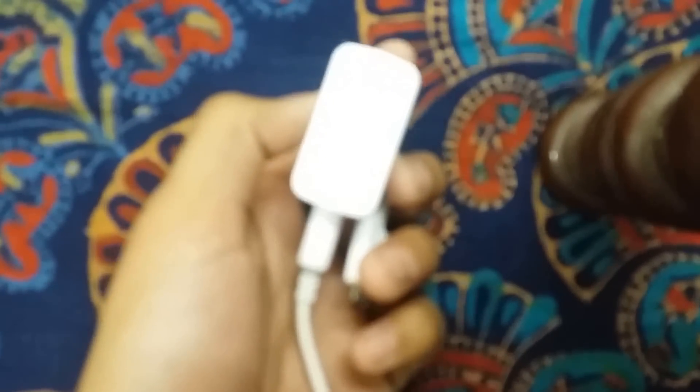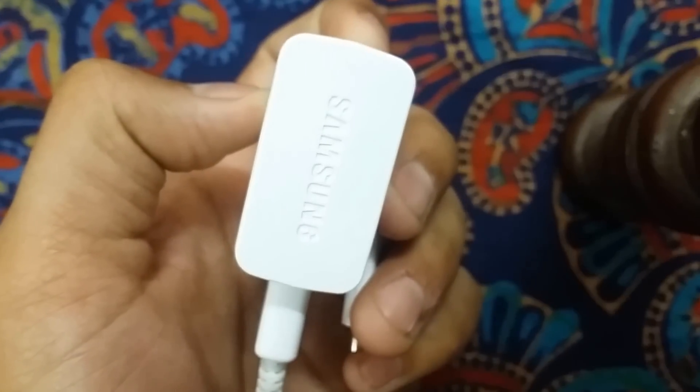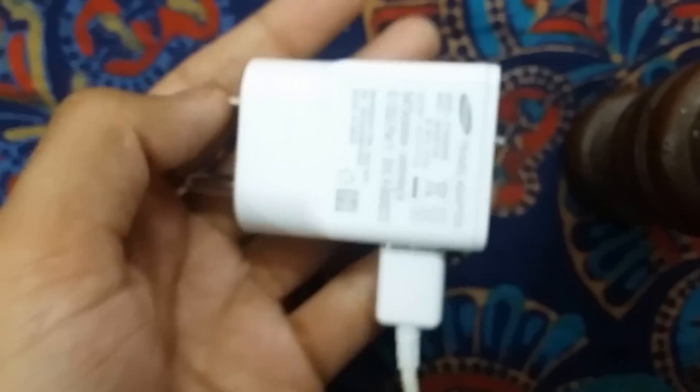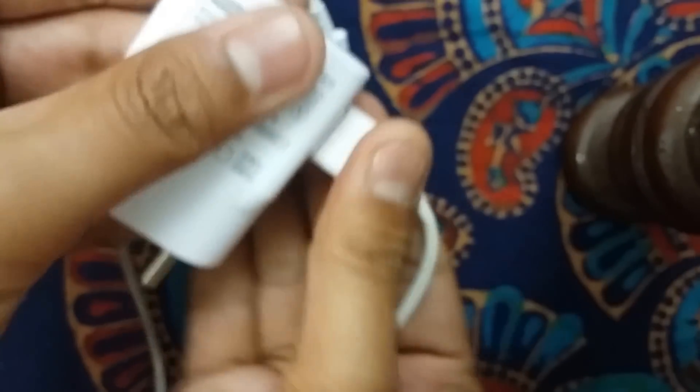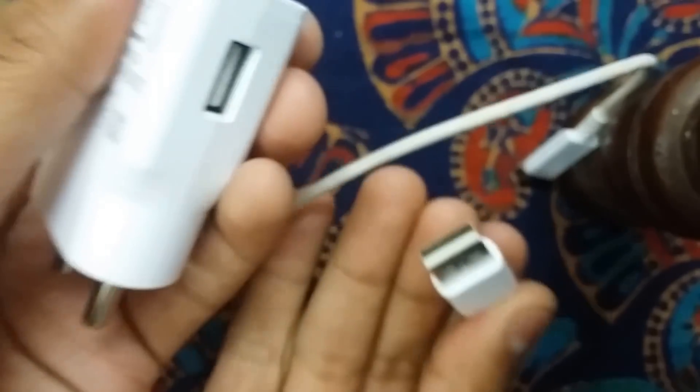Now, one more thing that really affects charging is the charger itself. I'll be showing you a couple of chargers. Here is the Samsung charger which Samsung currently provides with their smartphones. These companies are also playing tricks on you.